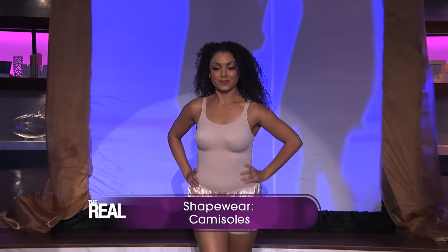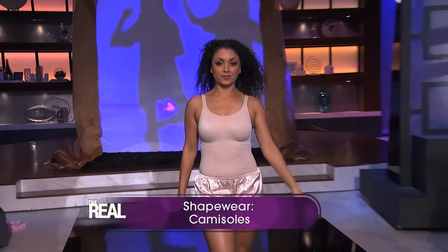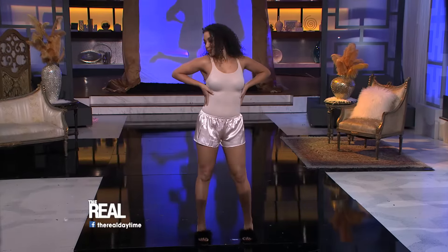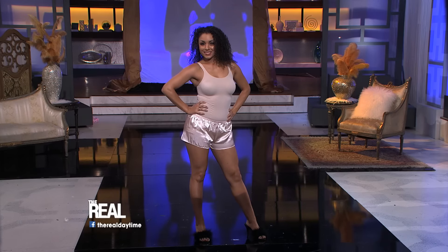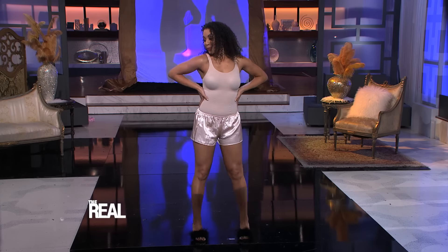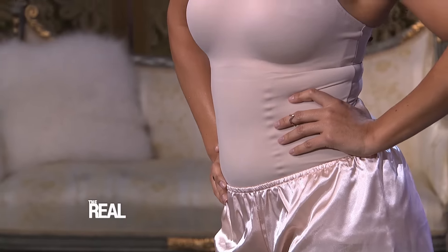So to fix this problem, the shaper you wanna wear is a camisole. Camisoles help smooth your upper body, flatten your tummy, and of course hide any love handles. They're the perfect choice to wear because they're more comfortable than a full body control dress, and they're a good choice if you're wearing a dress that's fitted at the top and flared at the bottom.